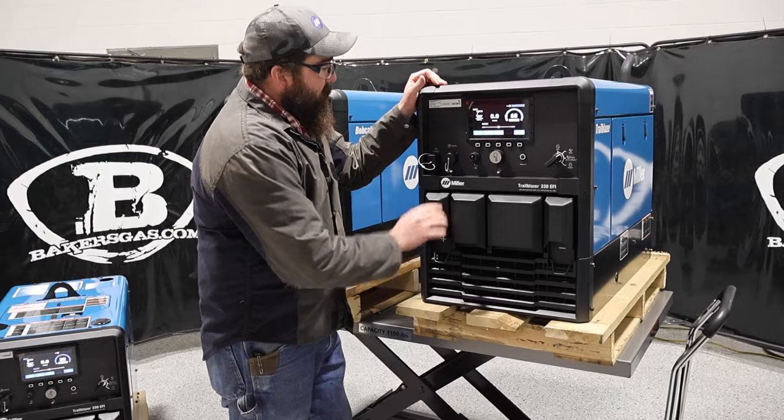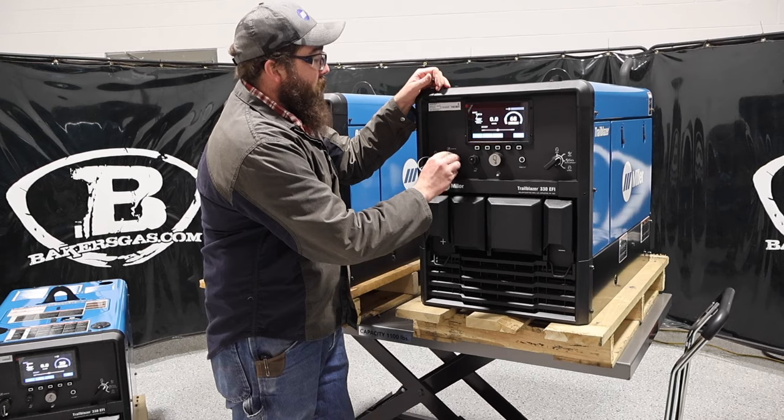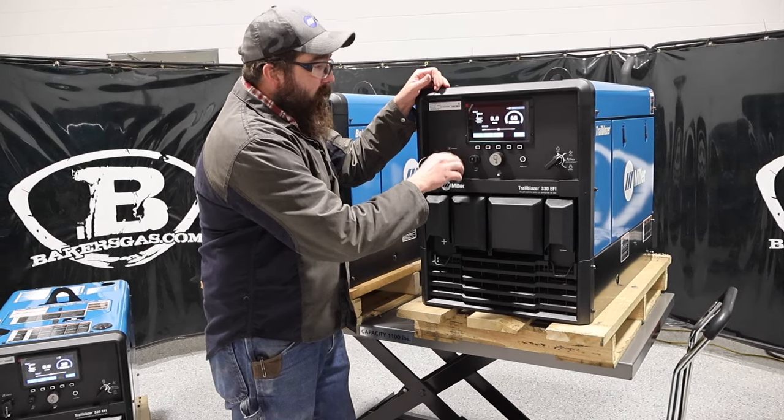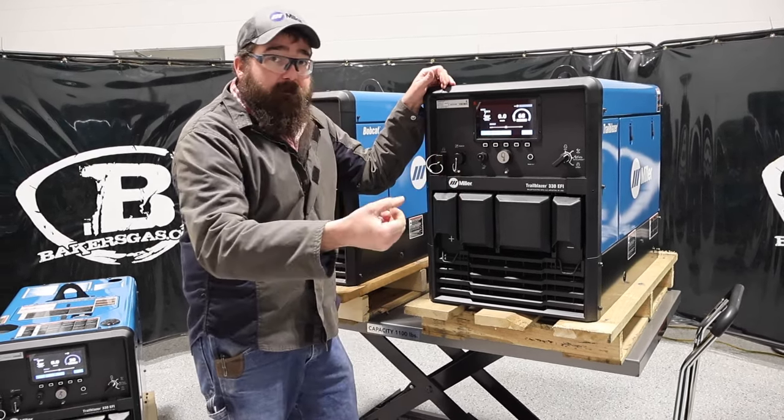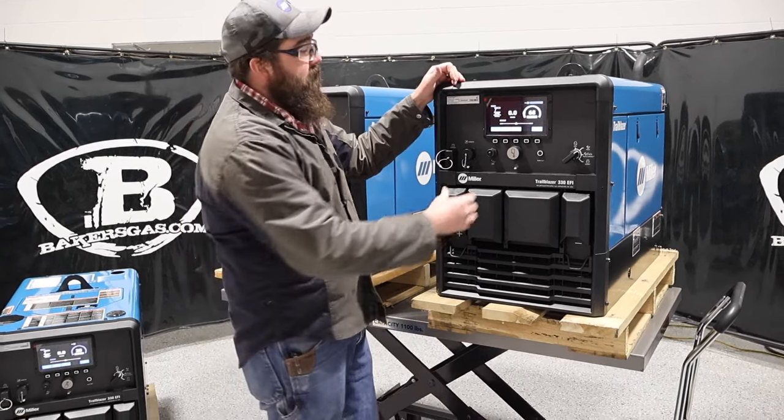Direct connect. We've got our 14-pin connection here — that's for remotes. You can put a remote to adjust your amperage, or you can put a foot pedal on there if you're doing TIG, that sort of thing.